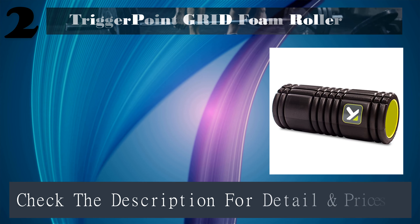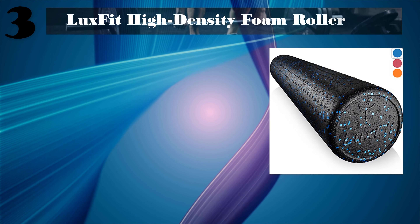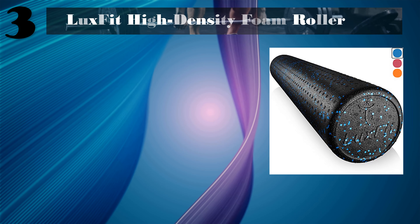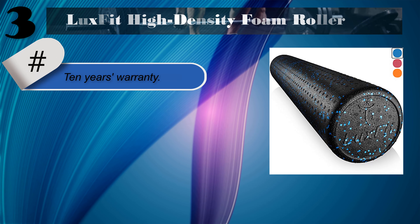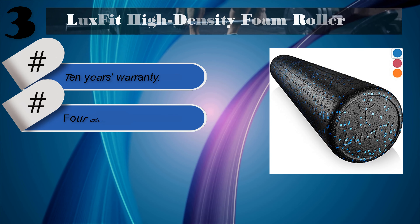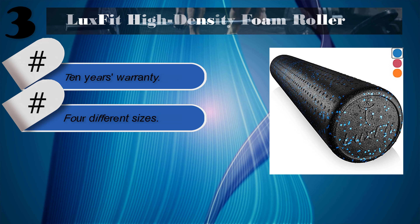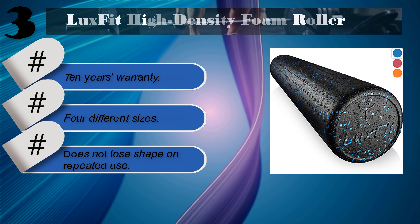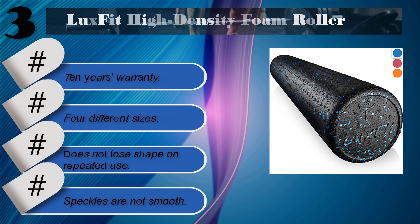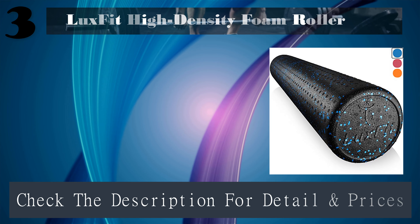Number 3: LuxFit High-Density Foam Roller. Comes with a 10-year warranty and is available in different sizes. Does not lose shape on repeated use. Downside: speckles are not smooth. Check the description for details and prices.